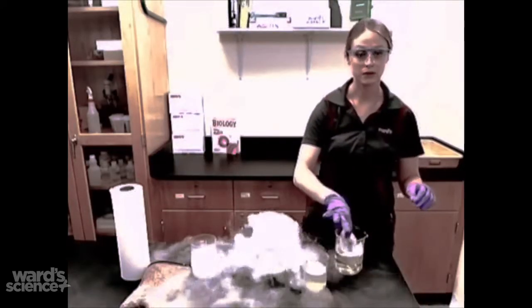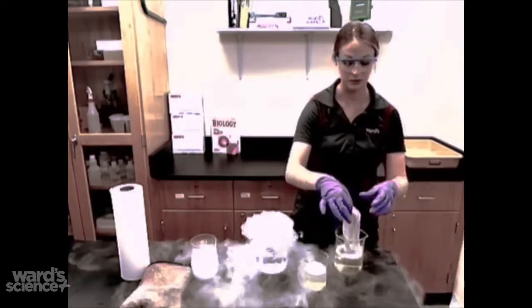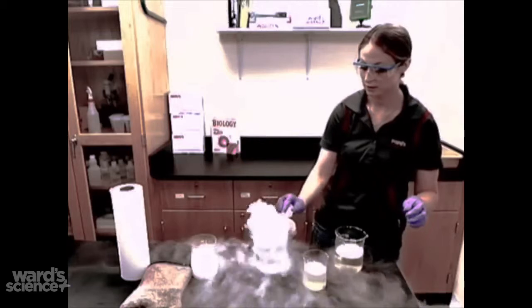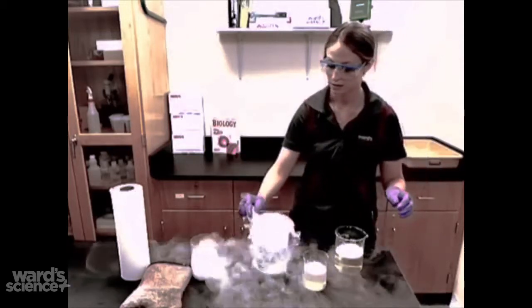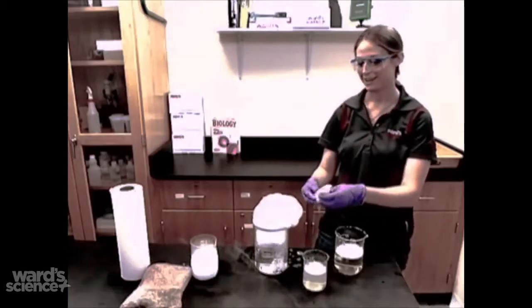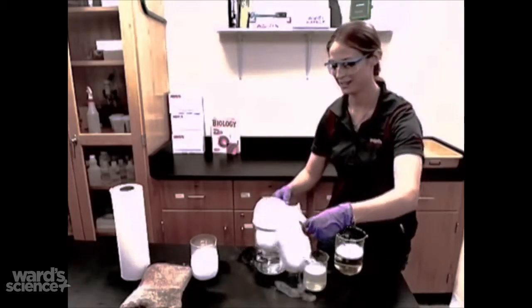Next you take a paper towel that has been soaked in the bubble solution. You go around once the outside of the beaker and then once over the top.